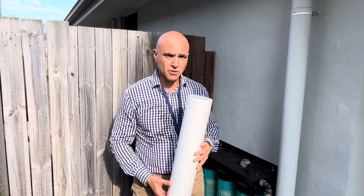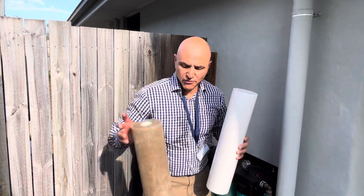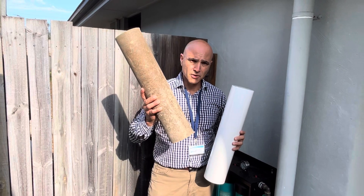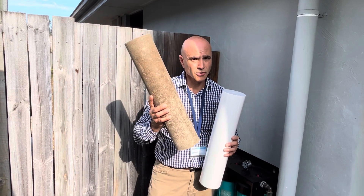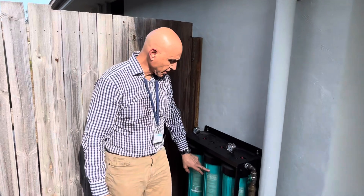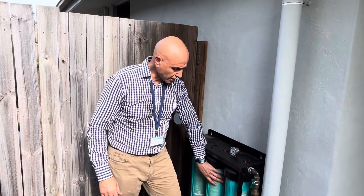Water Analytics gives you this sediment filter every six months for free as part of the lifetime warranty. You're going to want to change it because of how dirty they get. Here's an interesting point: if you go back to 10-inch filters, that's half the size of this one. This gets changed every six months; a 10-inch filter would need changing every three months.